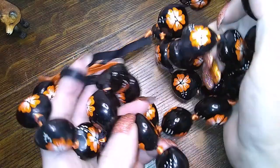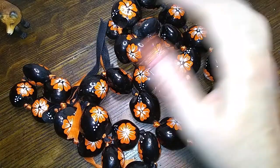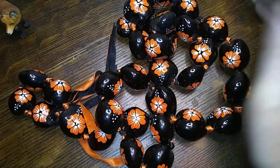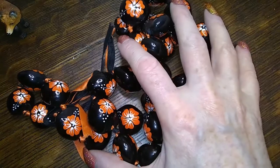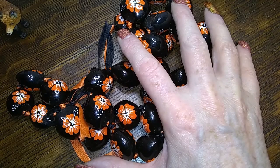Here's some kukui nut painted with hibiscus flowers — orange and black. Is that Hawaiian Halloween? Oh maybe there's a bone in there. This is going to break soon, I can tell.